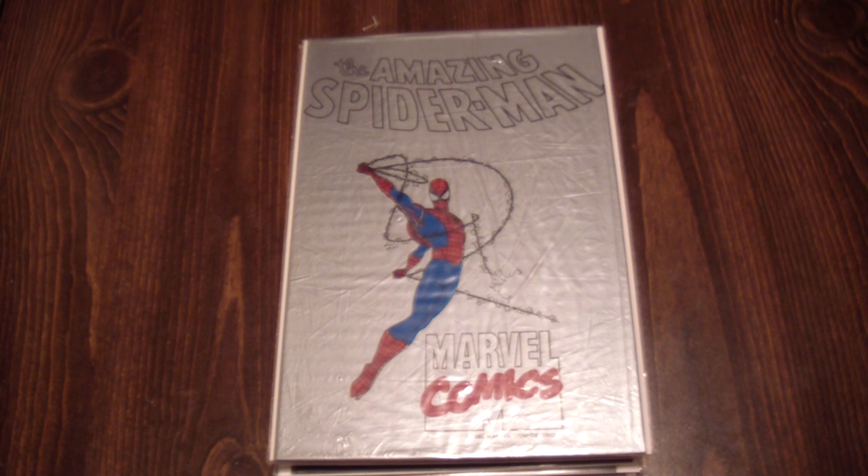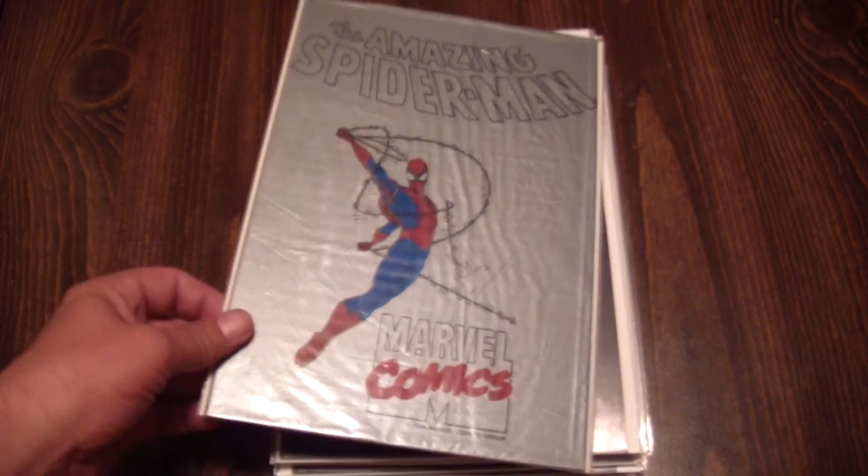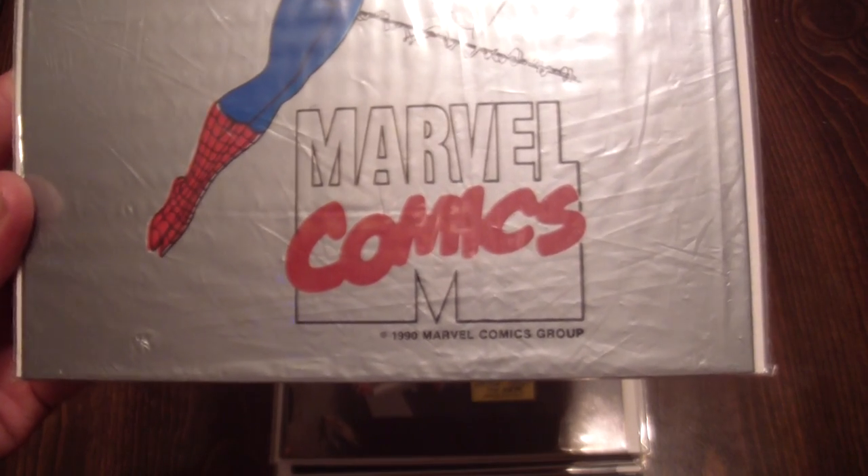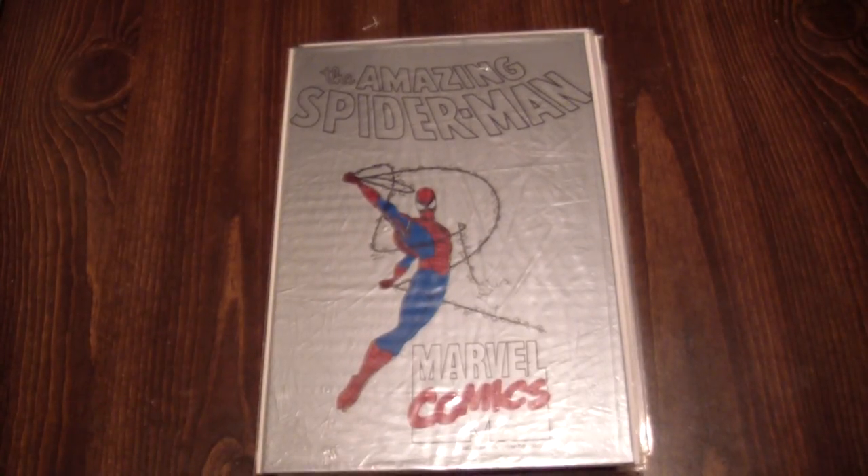I realized you guys really don't know what I have. My life has been very hectic lately and I just haven't had a chance to sit down and show off my collection at all, so I figured maybe I should just bite the bullet and start. We're going to start with the Amazing Spider-Man. I now have two long boxes with just Amazing Spider-Man books and another three more with all of his other series as well.